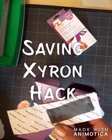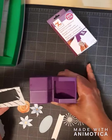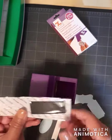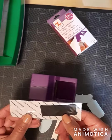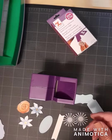Hi everyone. Today I'm going to show you how to save the Xyron. This way we're not buying as many refills because we have saved just a little bit, which is that tag at the end, basically where there's nothing there.